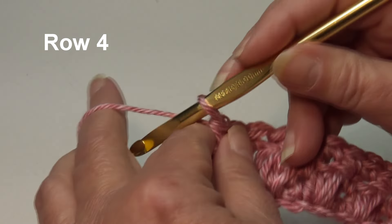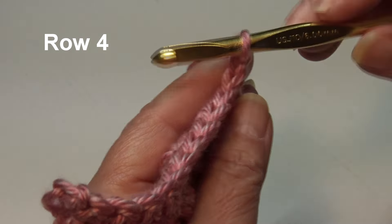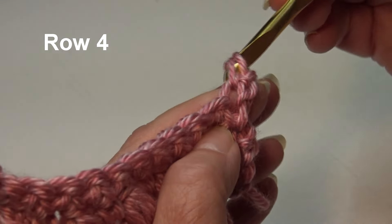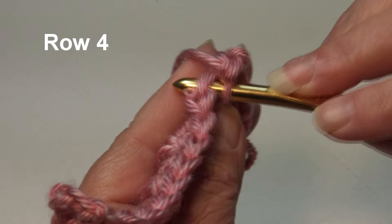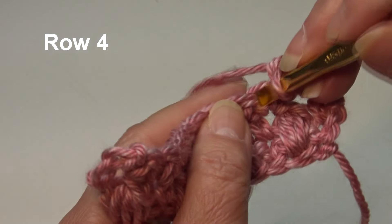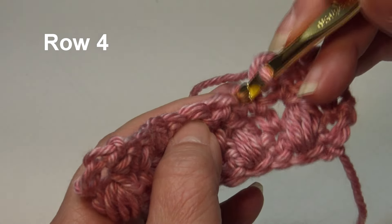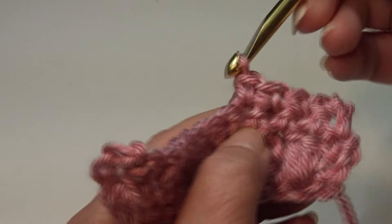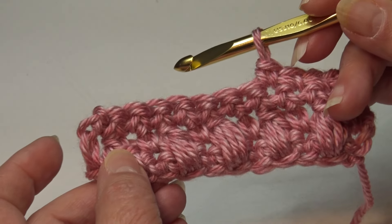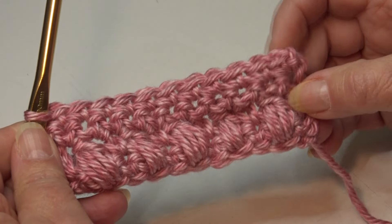Row 3 is finished. For Row 4, chain one and turn your work. Skip the beginning chain one, insert into the top of that first stitch, work a single crochet, then continue working one single crochet in each stitch across until you get to the end of the row.